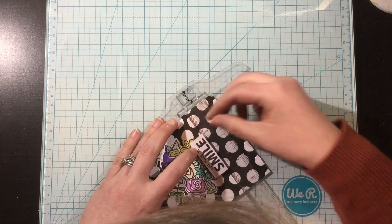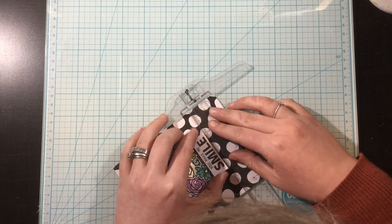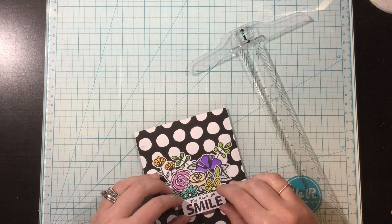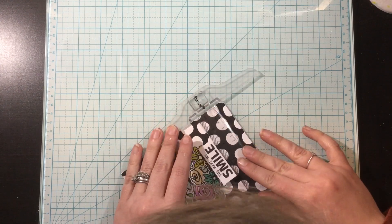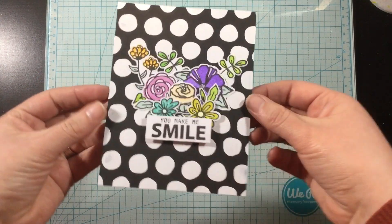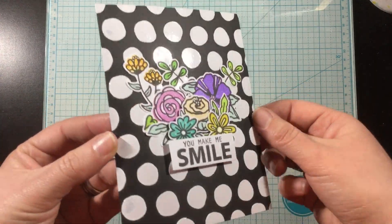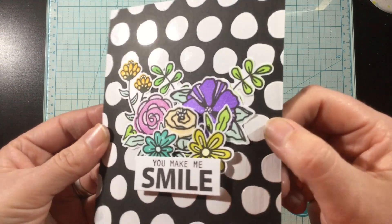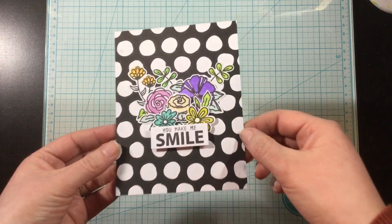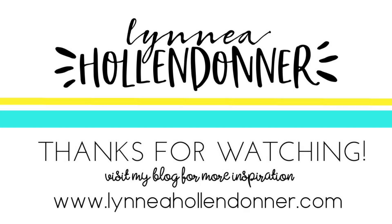I stamped a sentiment onto a strip of white cardstock — also from the Doodle Florals Stamp Set — and I'm using my t-square ruler to line that up and get it centered. I popped it up onto some foam so it would be off the background a little bit. Here you can check out that blanco transfer gel — usually you'd add something else on top, but I decided to keep this fun white background and I love how it looks with that wonky bubble wrap stencil.